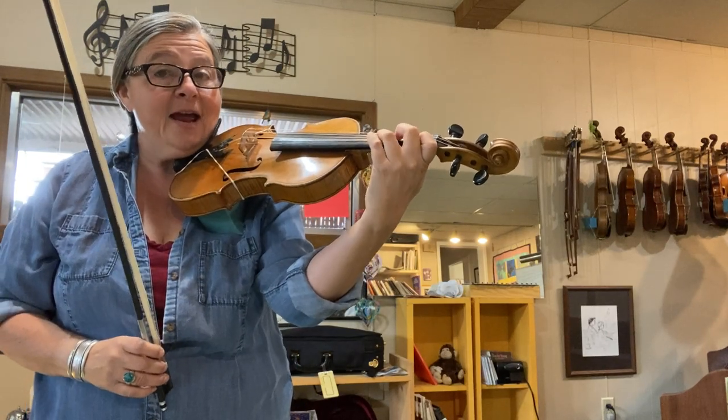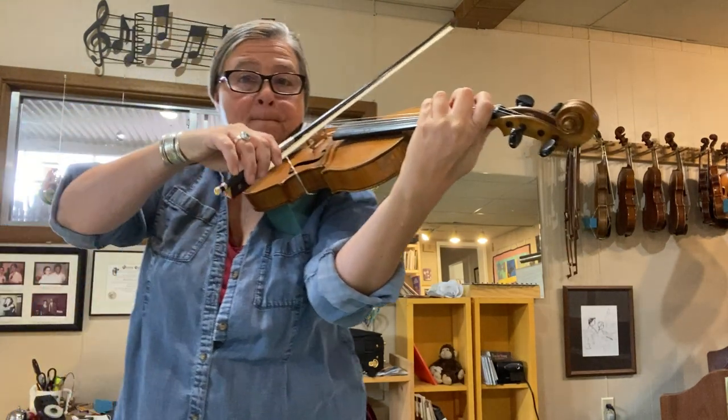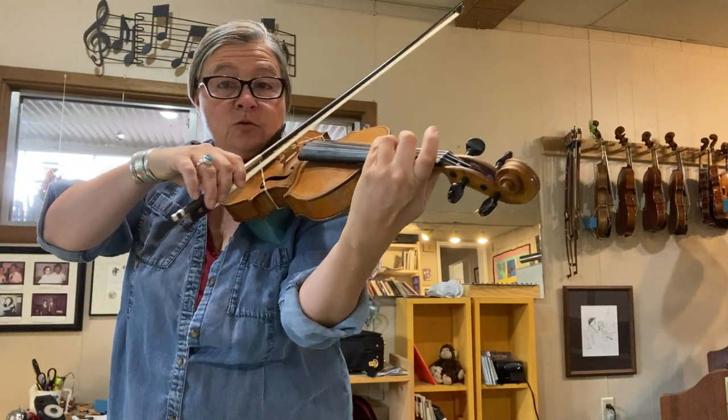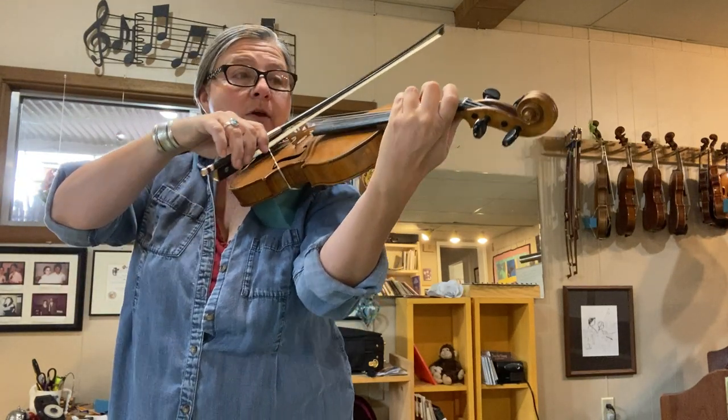After playing the pattern just on A, then start on the note G — the third finger on the D string — and do it with the string crossing to the same first finger notes.